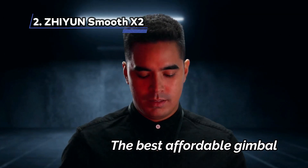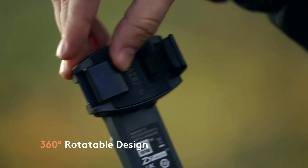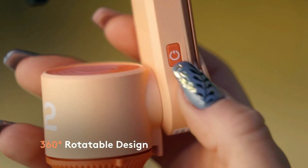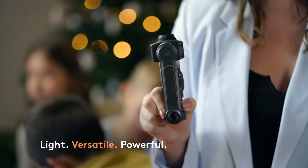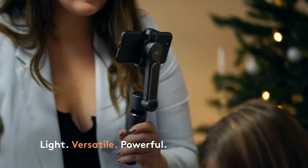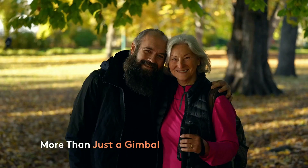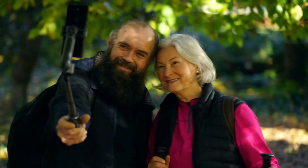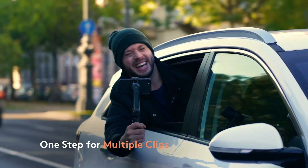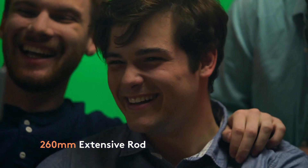At Number 2: Zhiyun Smooth X2, the best affordable gimbal. If you're searching for budget-friendly gimbals, the Zhiyun Smooth X2 could be an excellent choice. Although it originally had an MSRP of $119, it's often available for as low as $40. This portable gimbal offers several exciting features, including various lighting effects that activate interactively. Furthermore, you can utilize a detachable LED fill light, which allows for customization with different color filters.